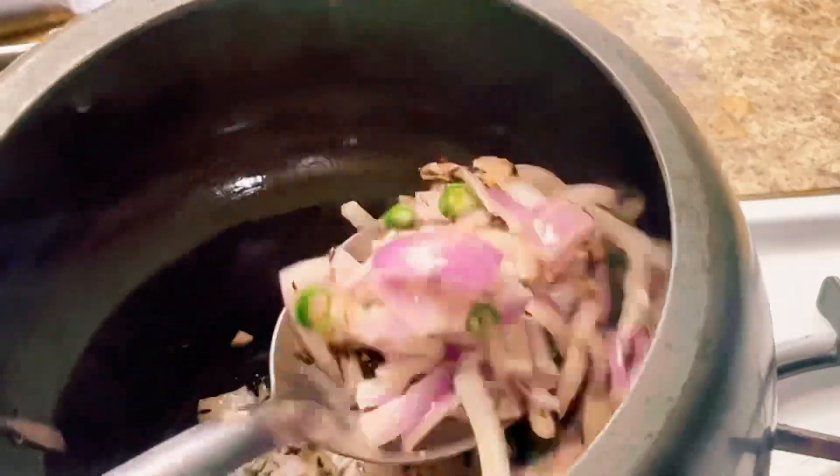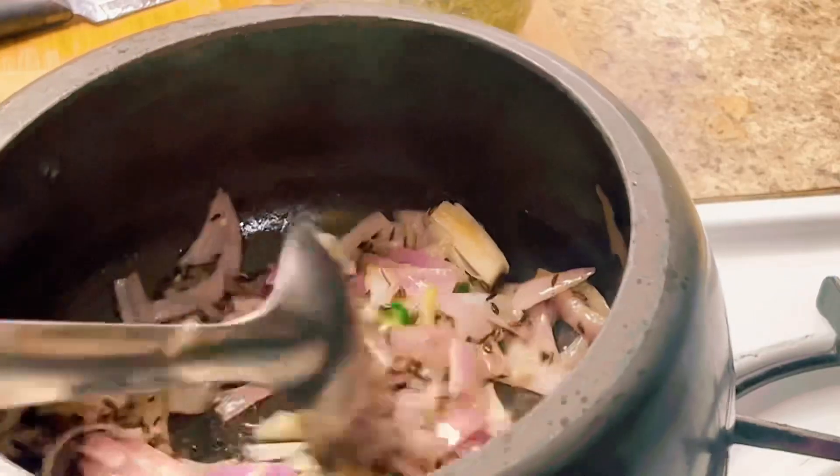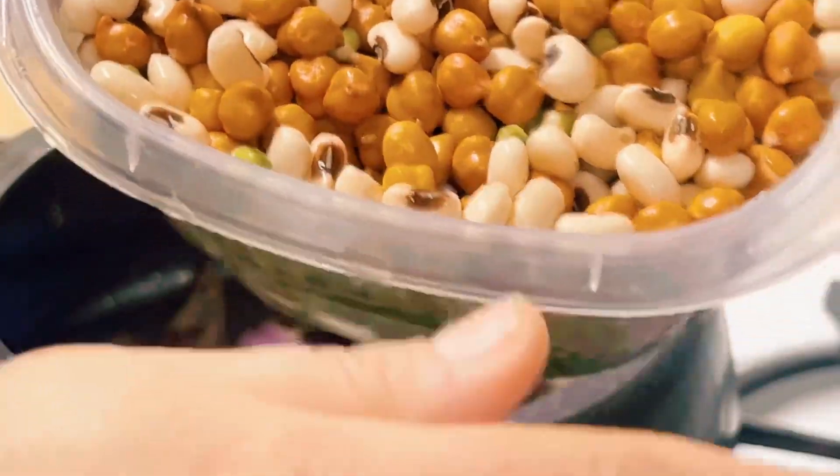We will remove the water from the top. Now we are going to remove the water and then dry the rice.